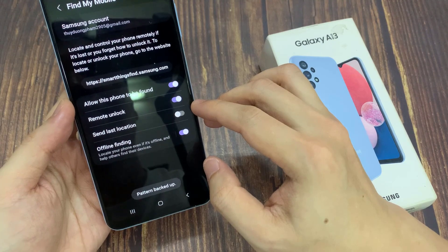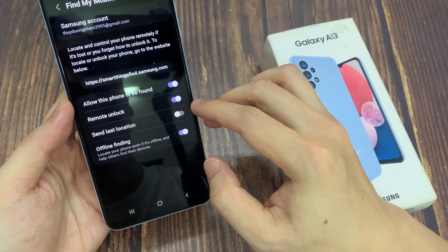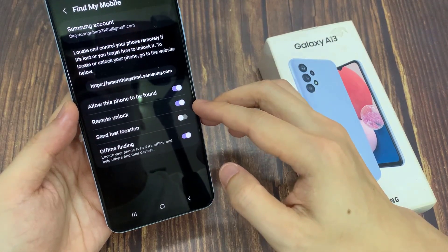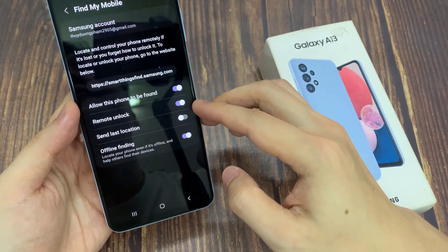This allows you to unlock your phone in case you forget your unlock method. Tap on the agree button and put in the current pin. That's it — now we have turned on remote unlock.